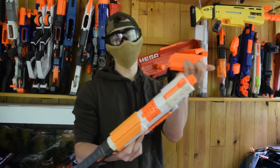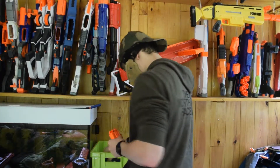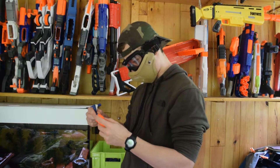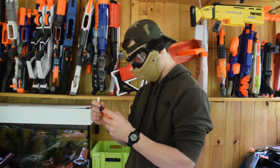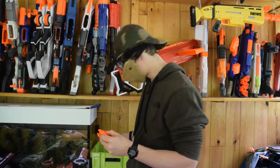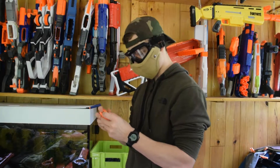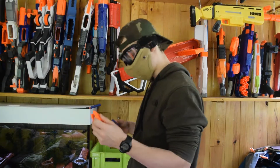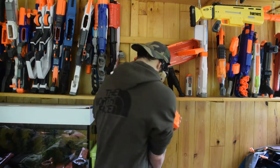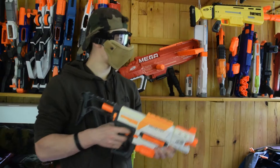Ensuite pour charger en fléchettes, c'est pas compliqué. On prend des petites fléchettes, de préférence dans le bon sens — parce que j'en ai vu certains qui ont essayé de les mettre dans l'autre sens, ils vont pas tirer grand chose. Comme c'est de la fléchette Elite, on peut mettre de la fléchette Elite, Doomland, Rebelle, tout ce qui s'ensuit dans ce blaster. On ramène ça là-dedans et on est prêt à tirer.